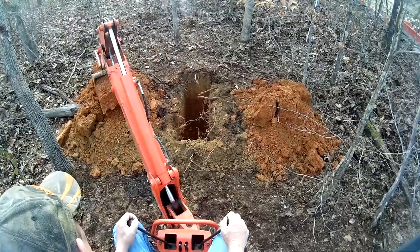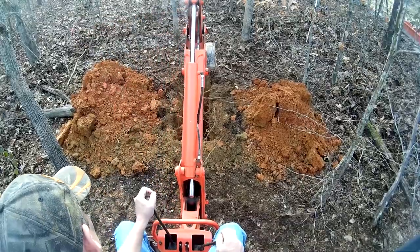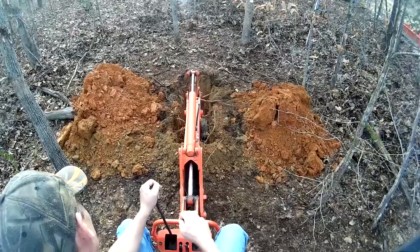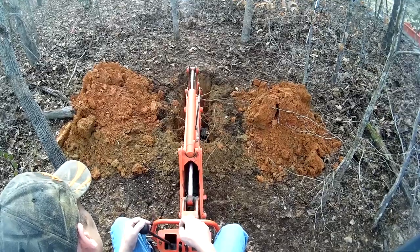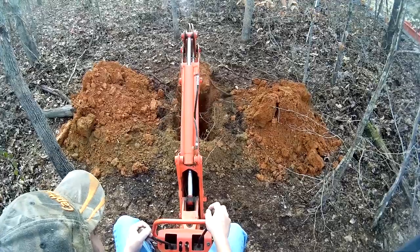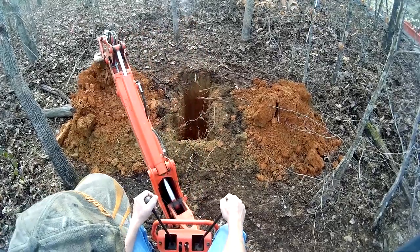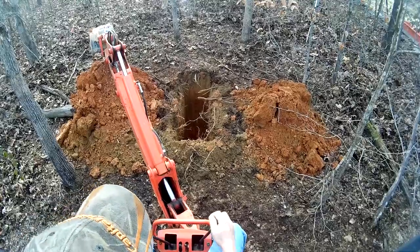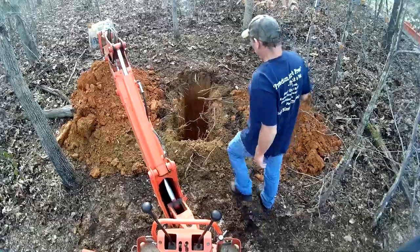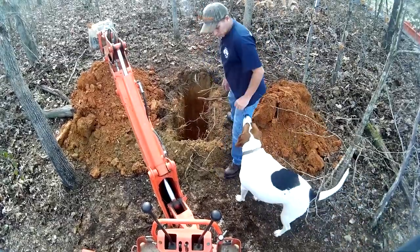When you're digging and swinging the boom and all that, generally it's rare that your two controls are all the way forward or all the way straight back. Typically they're up in the corners — if you think of it like a joystick on a square, you're kind of working around the corners, moving it in a circle to get it to do what you need. Now we'll just kind of inspect the ditch and see how deep it is.